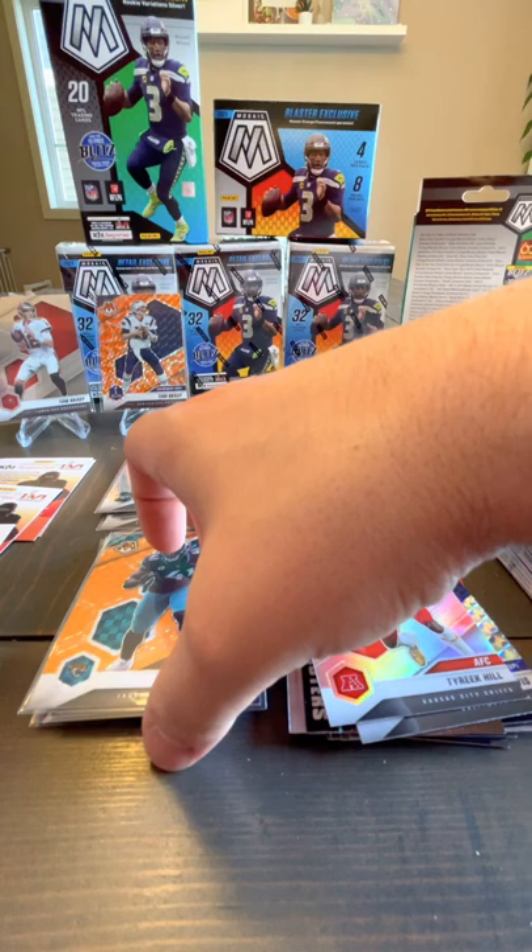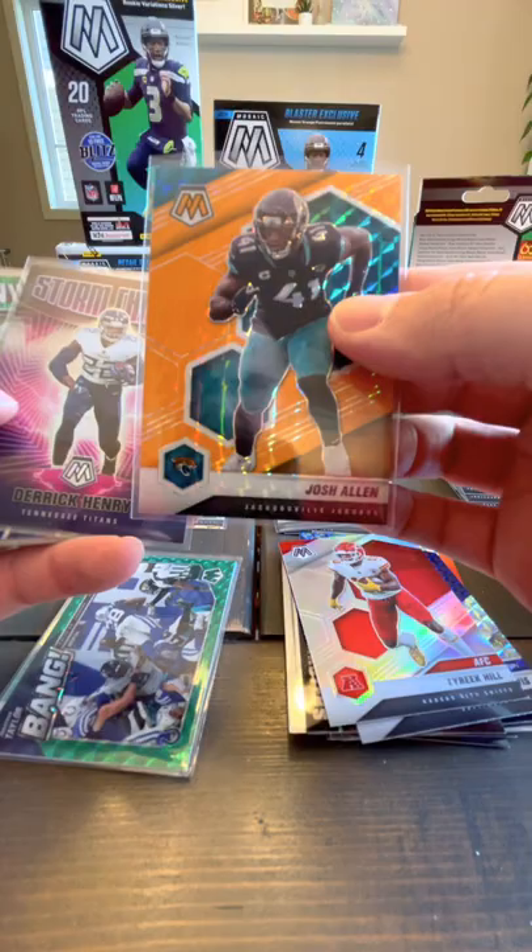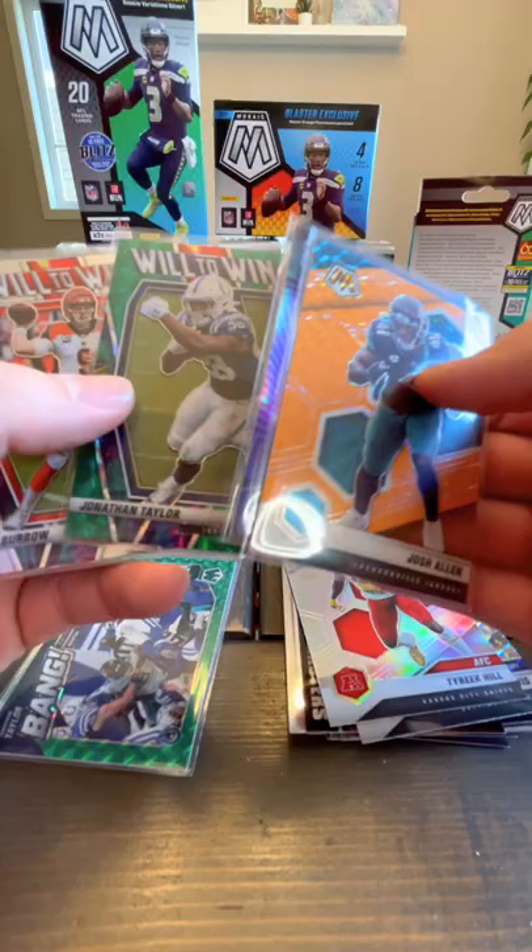Not bad. So in that blaster box, the highlight was — I mean that Josh Allen is really nice — but definitely the Storm Chasers. Surprised to see one of those.